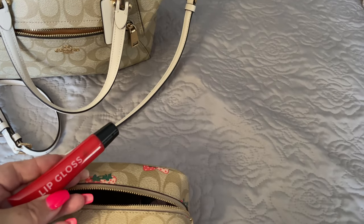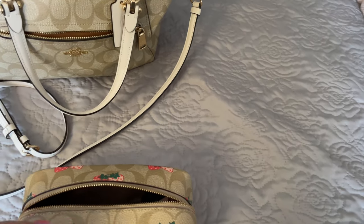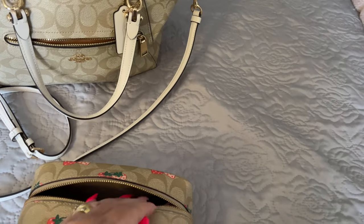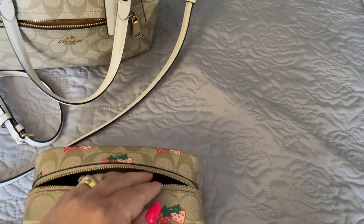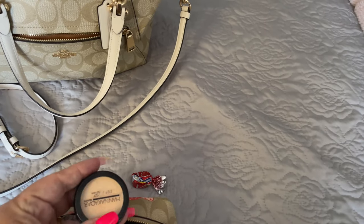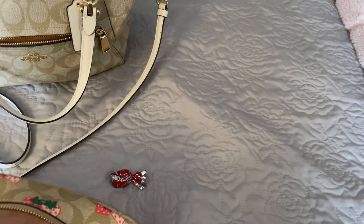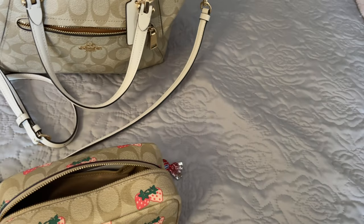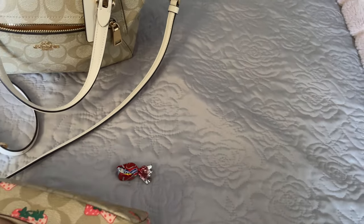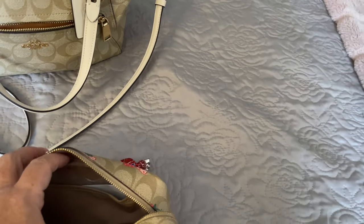I also have red lip gloss, Ariana Grande perfume, eyeshadow, a hair scrunchie, a makeup applicator, some eye shadow — very neutral — my tweezers in strawberry print of course, another eye shadow palette, and a lipstick. In the back of this makeup case, it does have a back pocket.